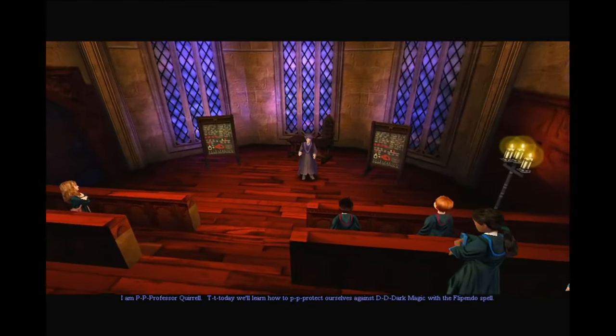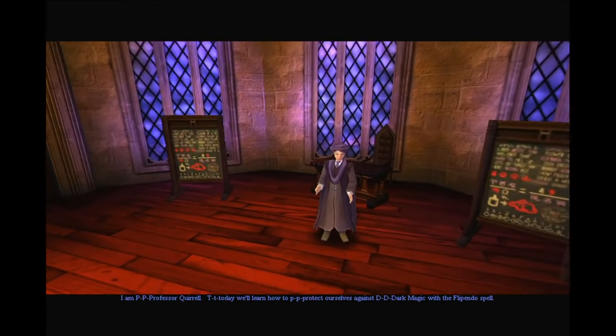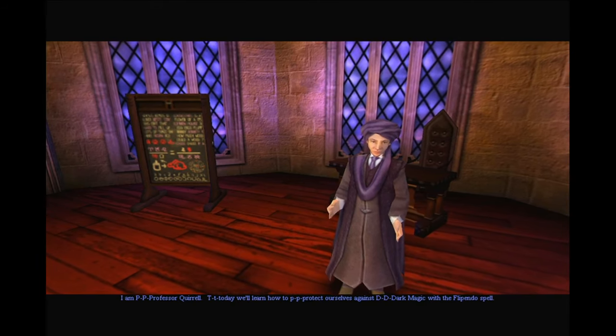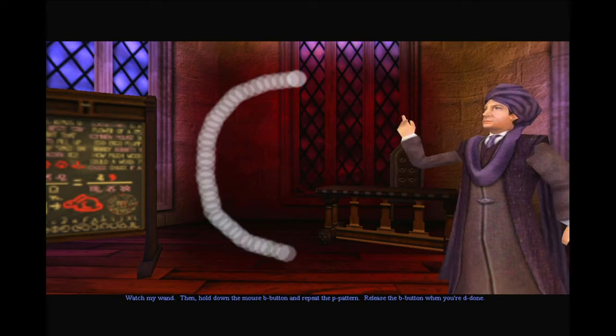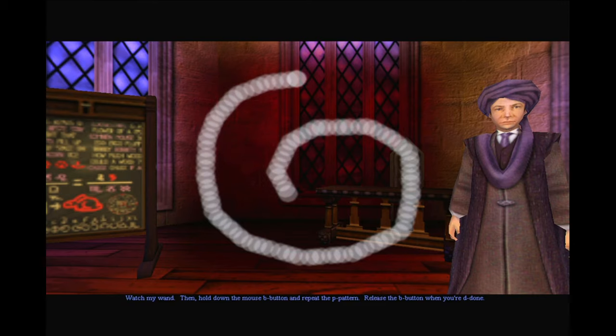I am Professor Quirrell. Today we'll learn how to protect ourselves against dark magic with the Flipendo spell. Watch my wand, then hold down the mouse button and repeat the pattern. Release the button when we're done.